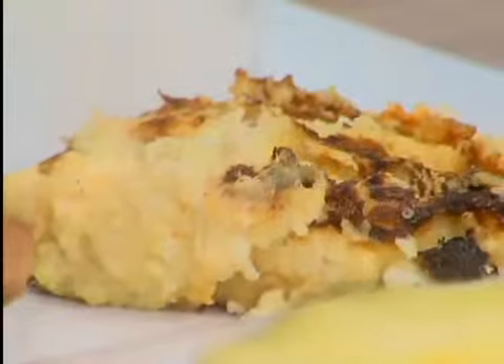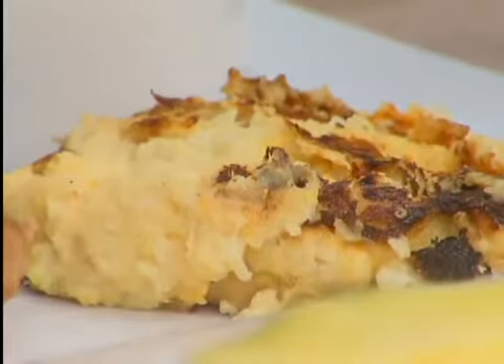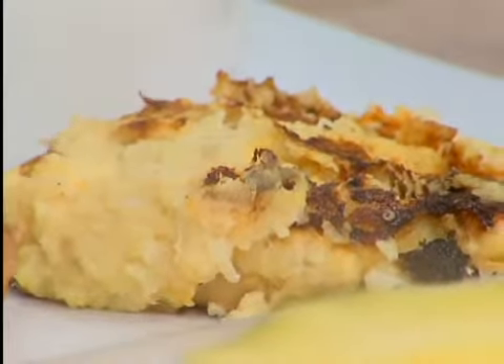Okay. Then you have the cauliflower patties, which taste just like mashed potatoes. They are so good. Did you mash up the cauliflower? We didn't get to see that part. Yes, and there's egg and there's cheese in it. Is that not good? That is amazing.